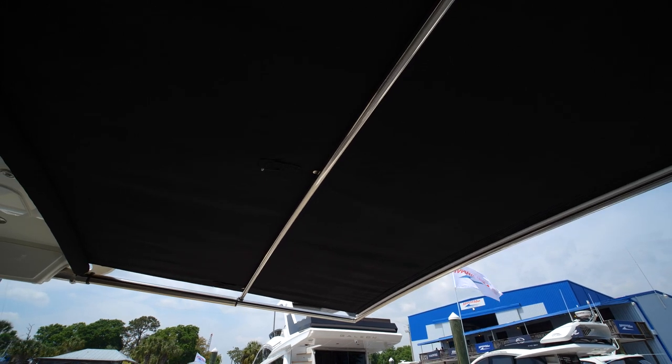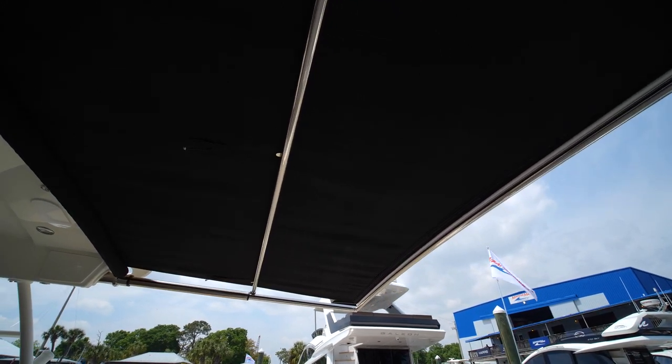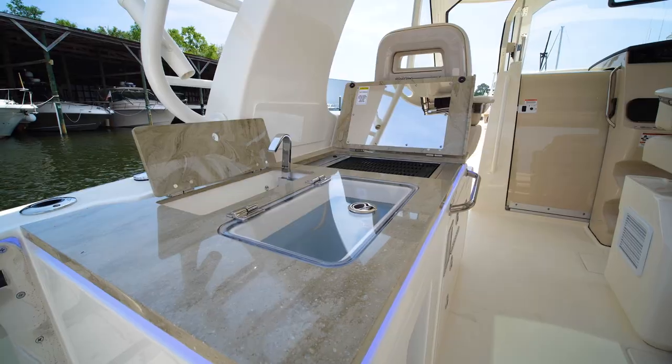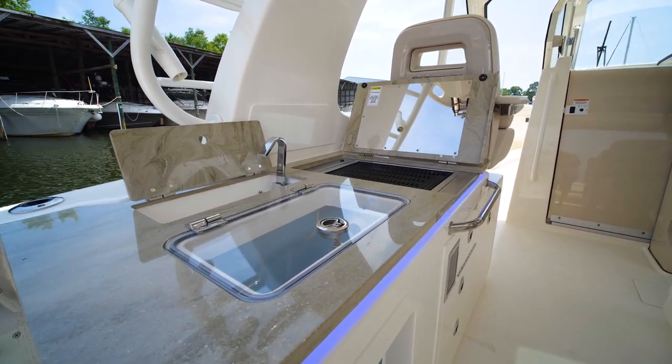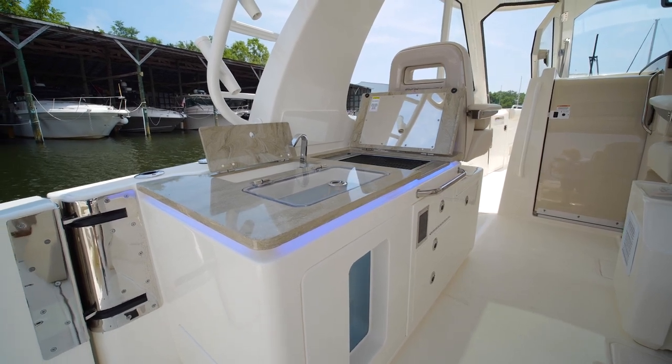On those hot summer days, retract your Sure Shade to keep everyone cool. Moving forward under the hard top, you can cook on your Kenyan grill, access your live well, clean up with the sink, and enjoy lots of storage throughout — it's a very unique design.